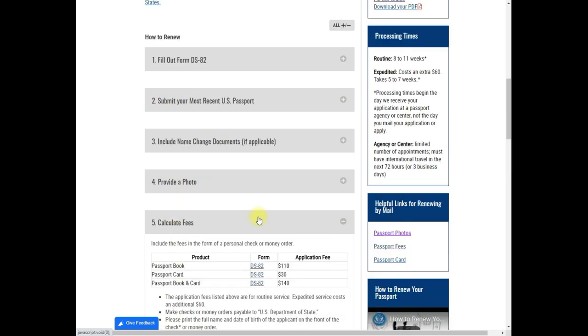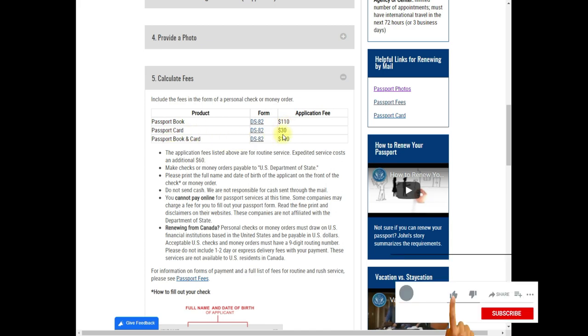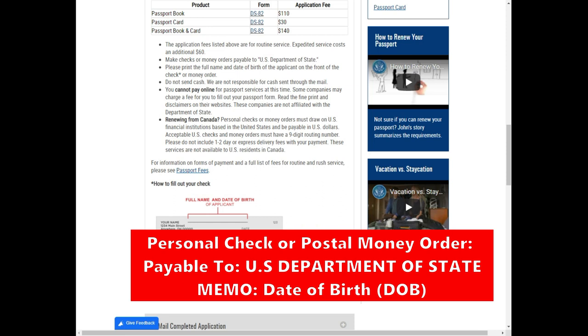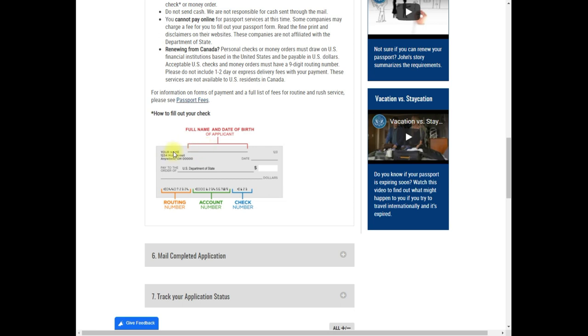For the fees: the passport book is $110 and the card is $30. Payment can be made by personal check payable to the U.S. Department of State. On the memo line of your check, you must write your date of birth — don't forget that. If you use a money order, it is also made payable to the U.S. Department of State.